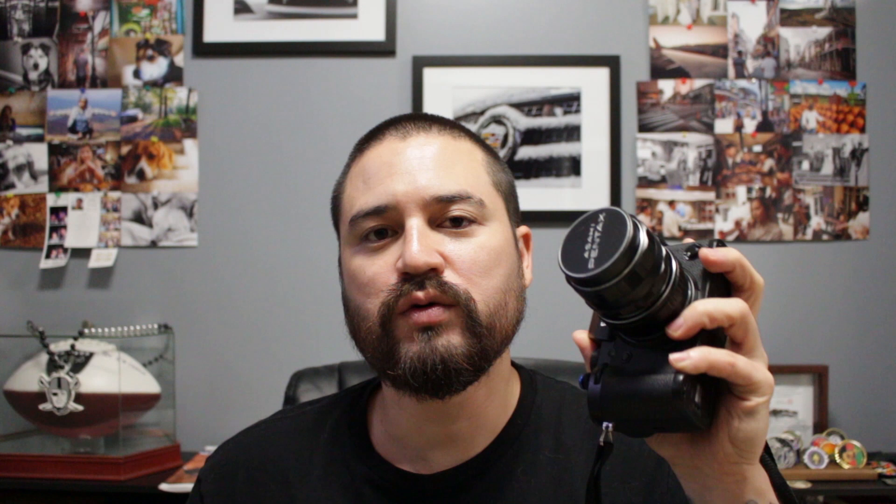At Virginia Beach, I went last winter and took some snaps of the King Neptune statue on the boardwalk. So I brought the XT2 because I wanted to get some pictures of that statue during sunrise, and maybe some of the other memorials that are there on the boardwalk.